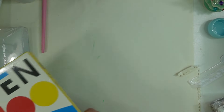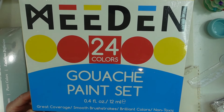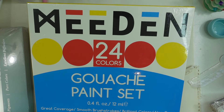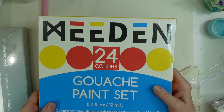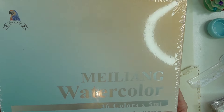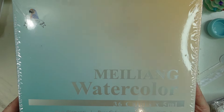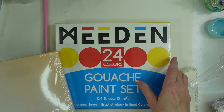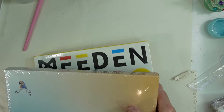My husband also bought me the Meiting gouache paint set — I'm anxious to try it out to see if it's as good as I've heard. And this was on my wish list: my daughter got me the Mei Ling watercolor set of 36 in tubes. I'm anxious to try those out too. These will all be future videos — I'll be swatching them and maybe doing some artwork as a time lapse.